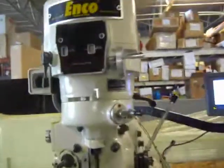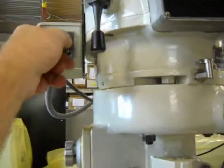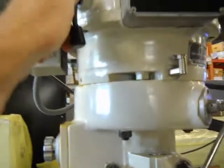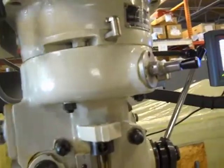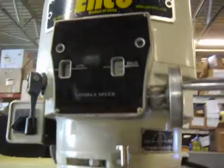Here we have the ENCO 9 inch by 49 inch Nemo. We have it powered up so you can watch it run. Here's your reverse. We have a brake. We have it on a medium setting.